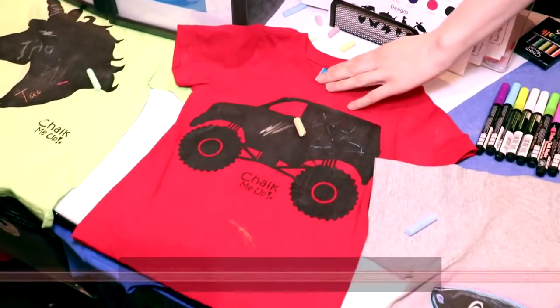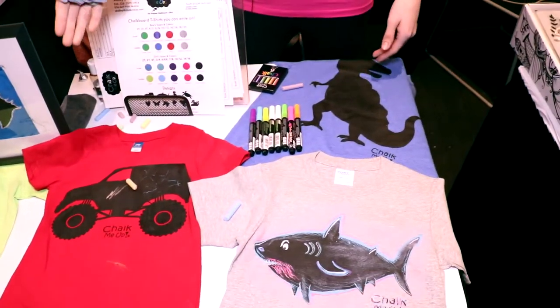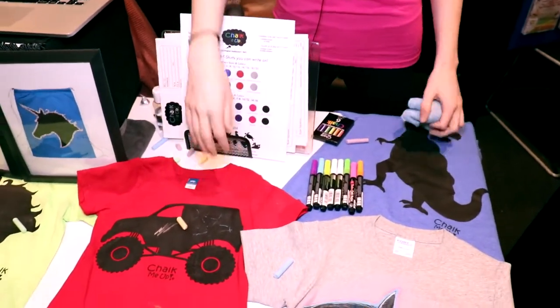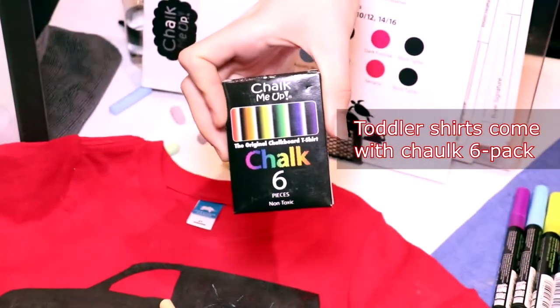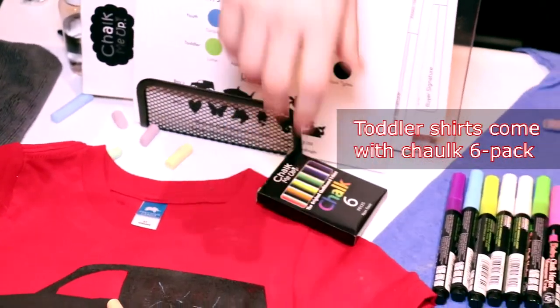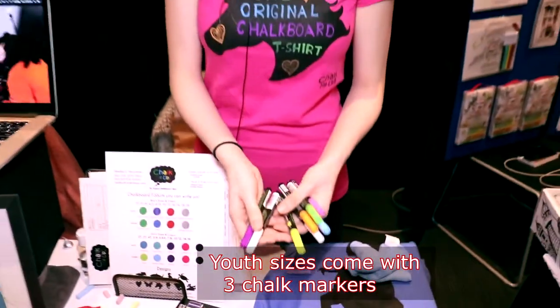We have shirt sizes for all different ages. We start out with toddlers at 2T and go all the way up to adult sizes. We offer youth sizes too. With our toddler size shirt you get a six-pack of chalk branded with our name, and with the youth size shirts you get chalk markers — three chalk markers.